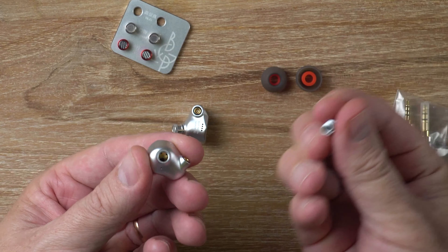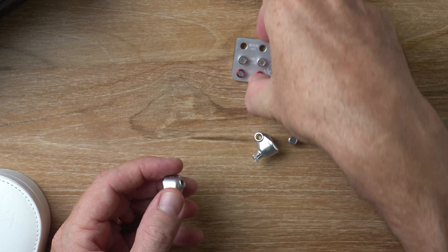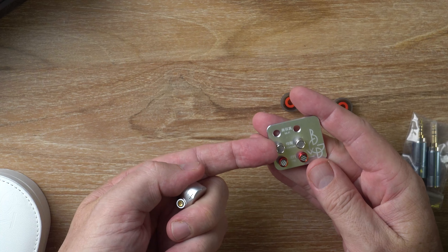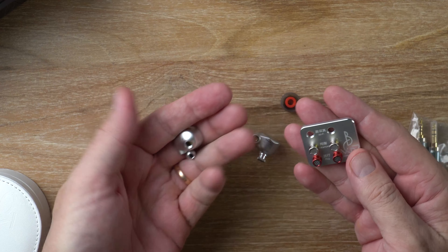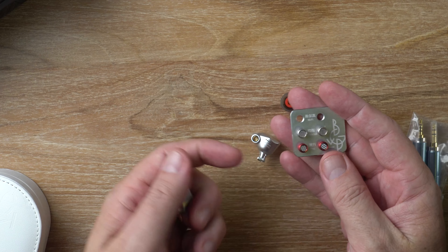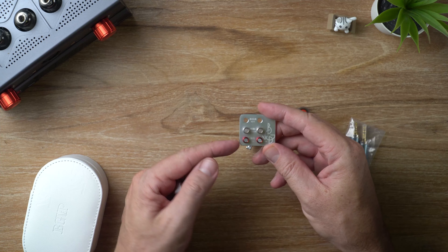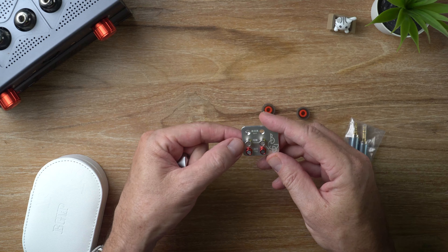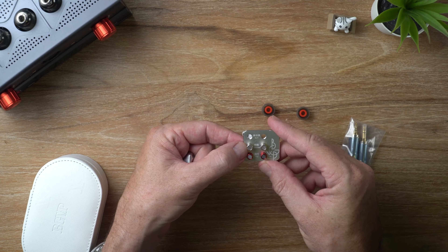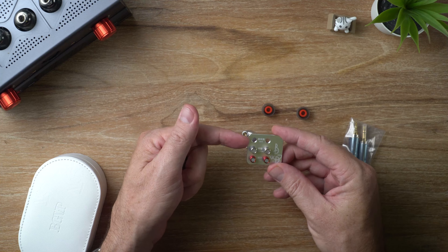The filters unscrew just like that, and then you can swap them out. By default out of the box they come with the balanced filters. Right now I've got the hi-fi filter on. There's also a pop or bass filter. The balanced filter cuts bass a lot and raises the upper mid-range — it's rather unpleasant.